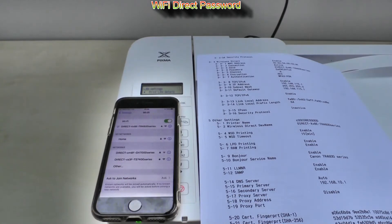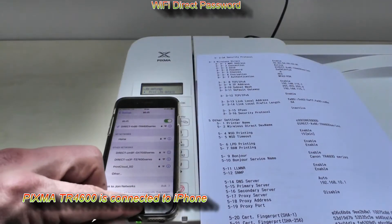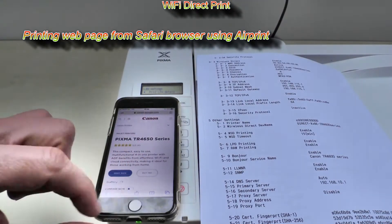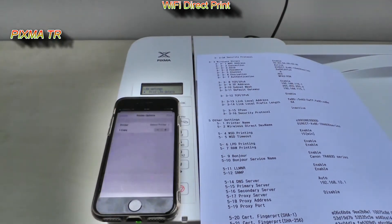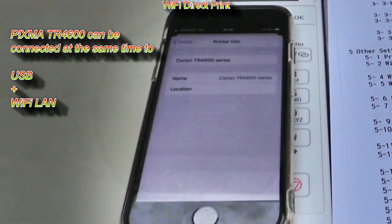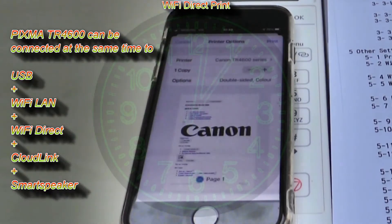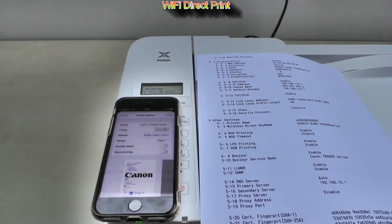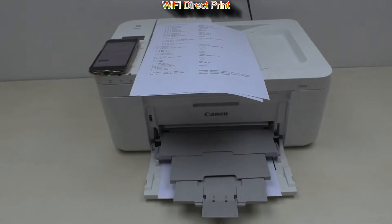My PIXMA is connected to iPhone. For a test print I will print from Safari browser using AirPrint. PIXMA TR4600 can be connected at the same time to USB, Wi-Fi, Wi-Fi Direct, to the cloud, and to the smart speaker. Most of the printing in this video is in fast forward mode, not to make this video even longer.